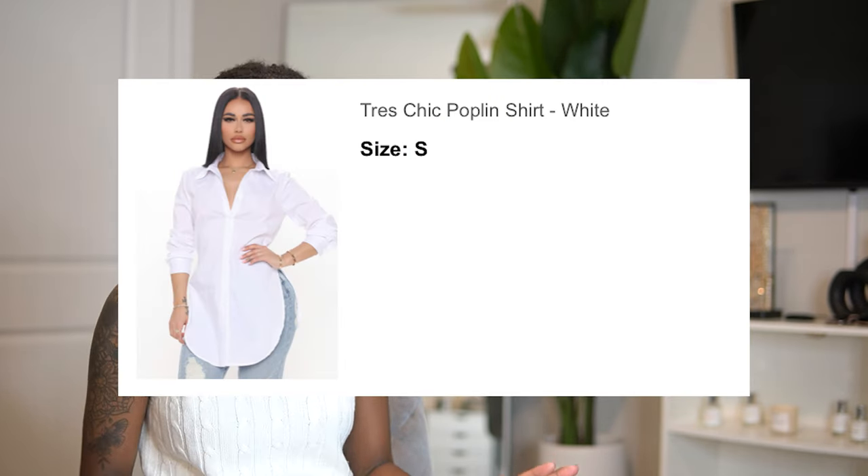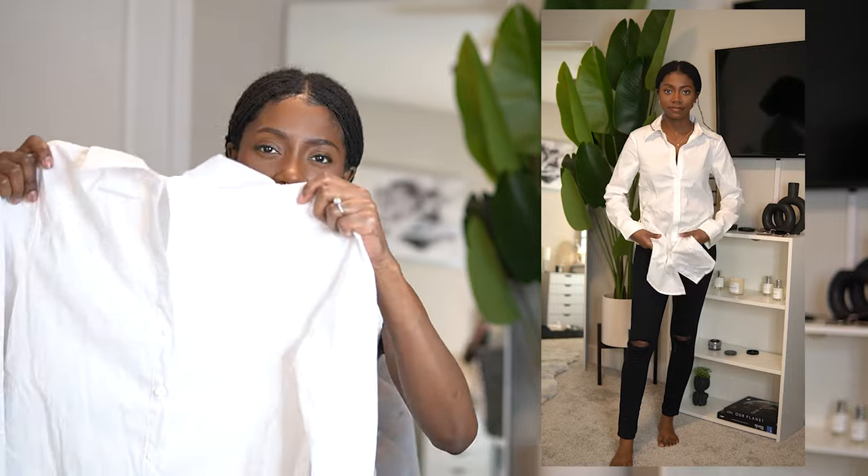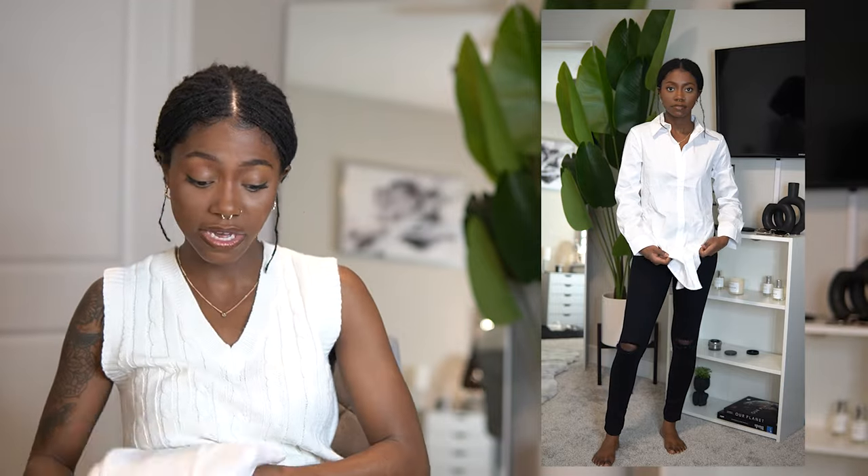My last item is the Dress Chick poplin shirt in white. I did like this top but I don't think it was really flattering on me — maybe I need to put a belt on with it. The material doesn't really move to your body; it's very just there. I paired it with my black Fashion Nova jeans that I got over a year ago that are still excellent — my go-to black jeans. I'll try a belt next time and see how that works. I'll give her an 8 out of 10.